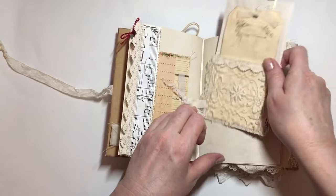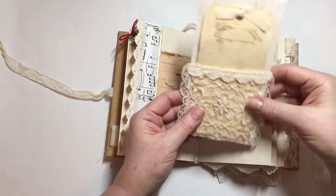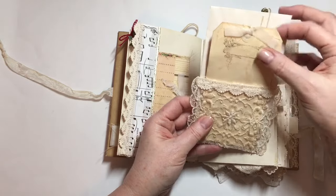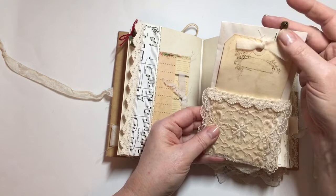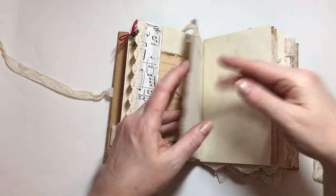This is one of the long envelopes that I've been using. I've just adhered this pretty lace to it, added a tag, and then it's just clipped on with a paper clip that has a little bell on it.